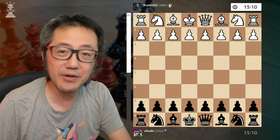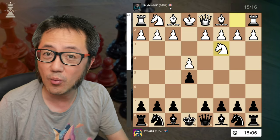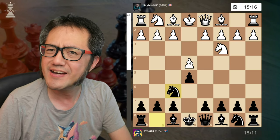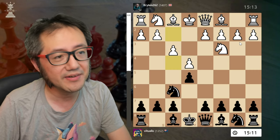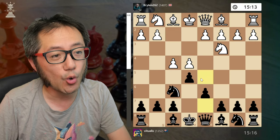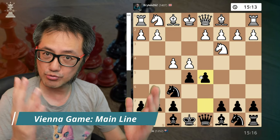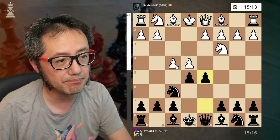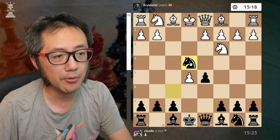My opponent with the white pieces leads with the Vienna: e4, e5, knight c3. What do I do? I play the Falkbeer — knight f6 — basically baiting the opponent to play a Vienna gambit. So they play the Vienna gambit f4.